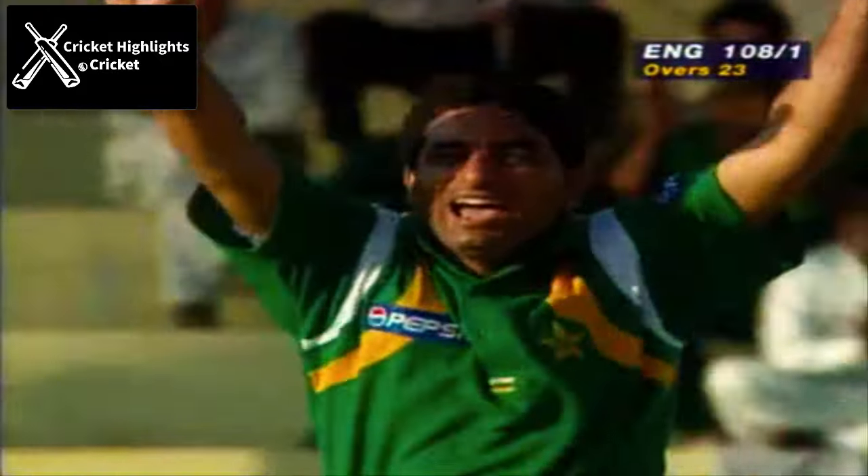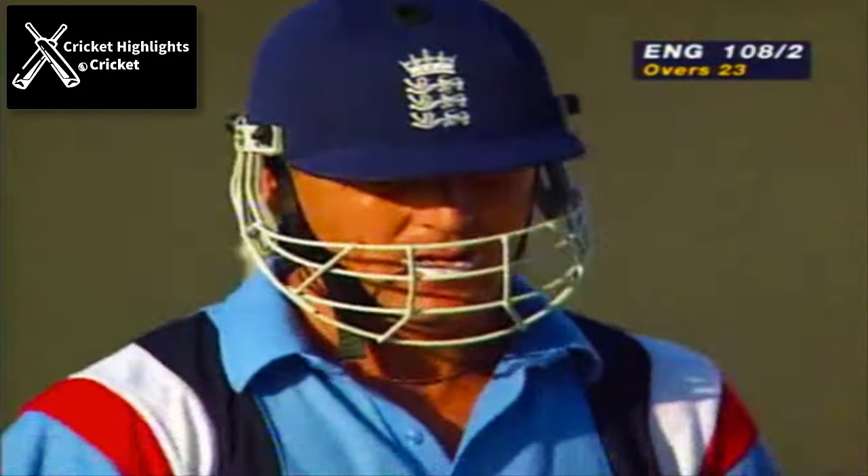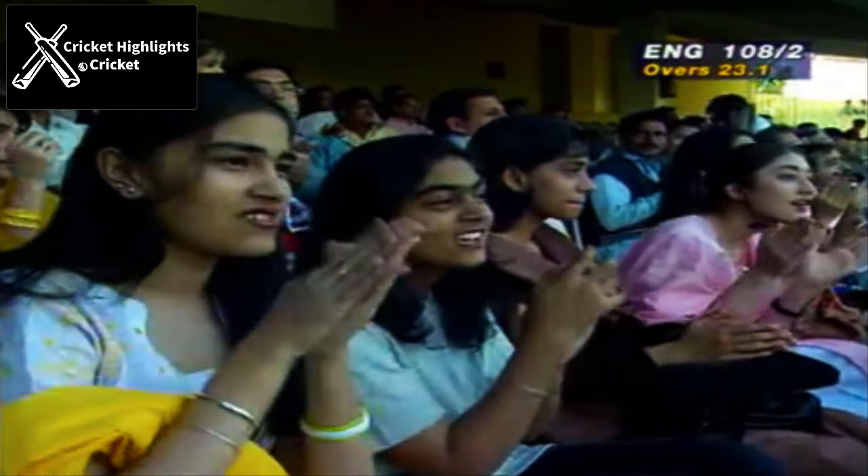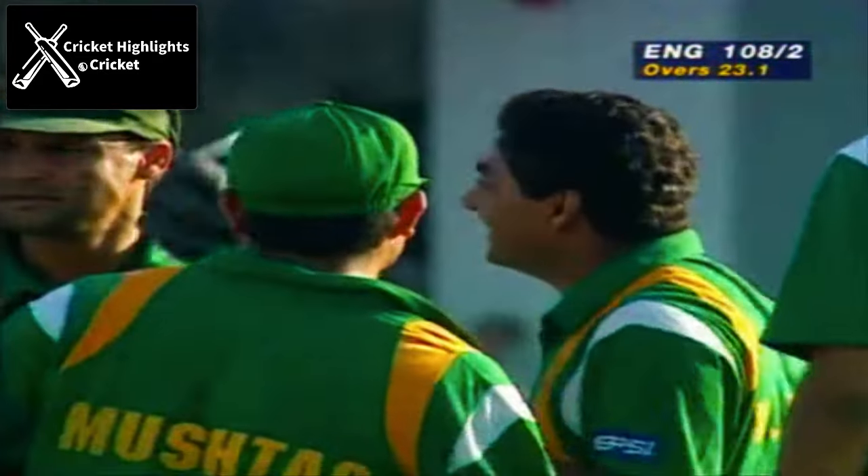Oh, he's gone. The wicket Pakistan wanted — they've got him. That's the man they wanted, they've got him. It's 108 for two. Well, it's the end of a very fine innings really.